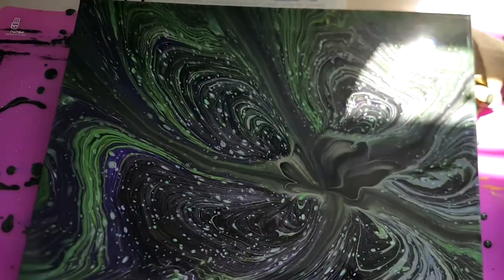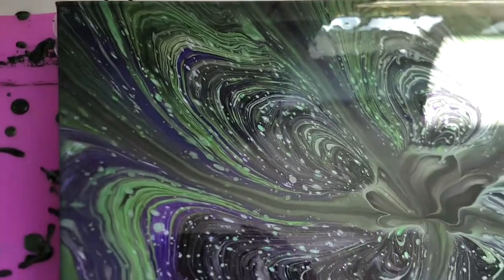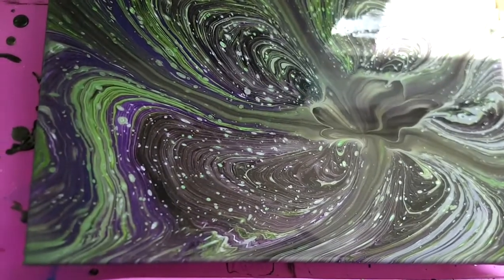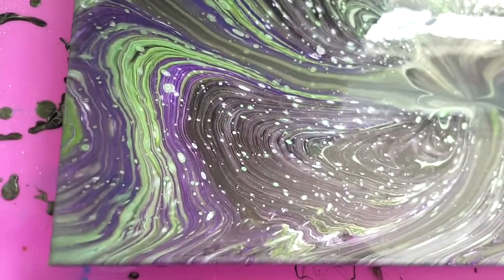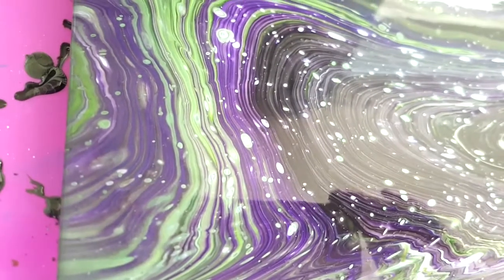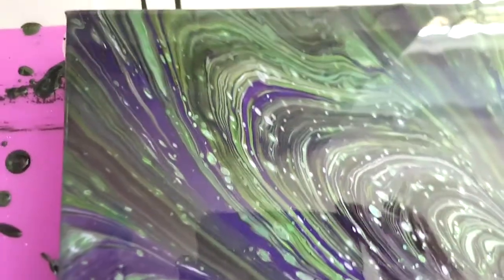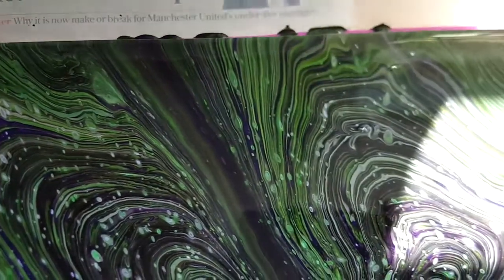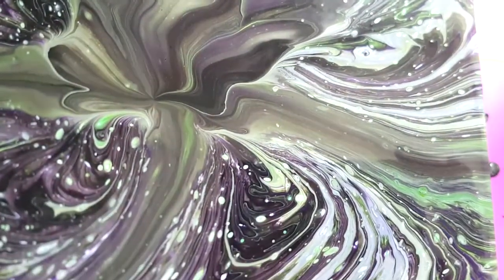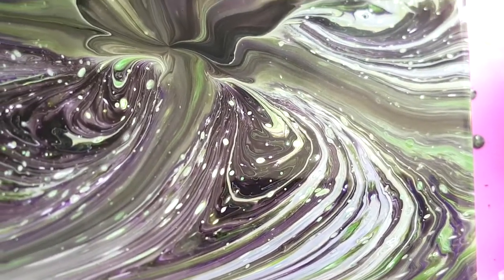Rather annoyingly my digital SLR camera cut off, so I only managed to get a really small amount of the process on video. But basically I poured it over the bottle bottom and then carefully tilted. I didn't really want cells, but I love this — and the sparkle from the mica powder, I really hope that shows up when it's dry. It's really hard to get a good picture when the sun's shining in the window and it's still wet with all the reflections, but wow, I am so in love with this. I really hope it dries like this because it's just gorgeous. Floetrol can make the colors dull a little bit, but oh wow.